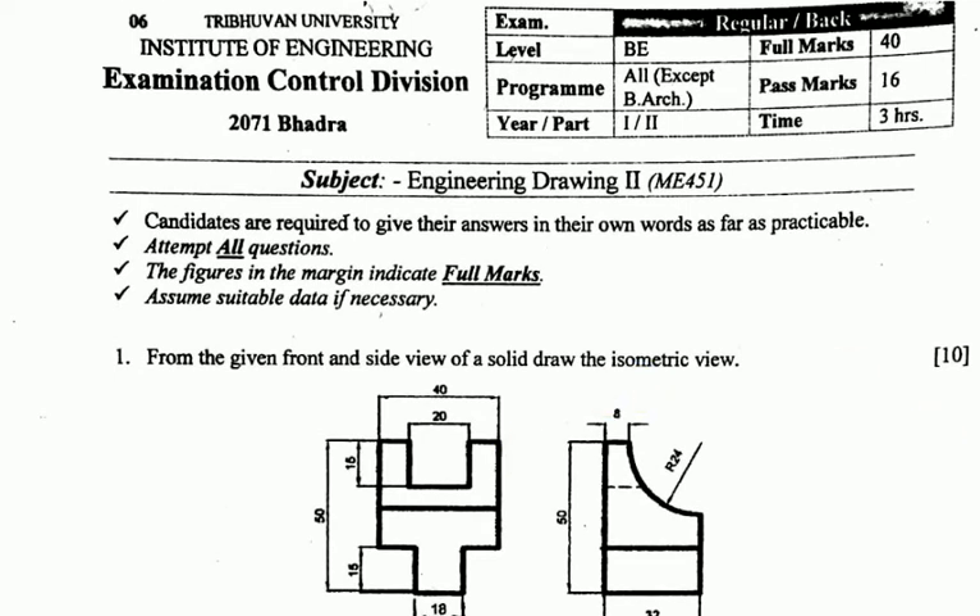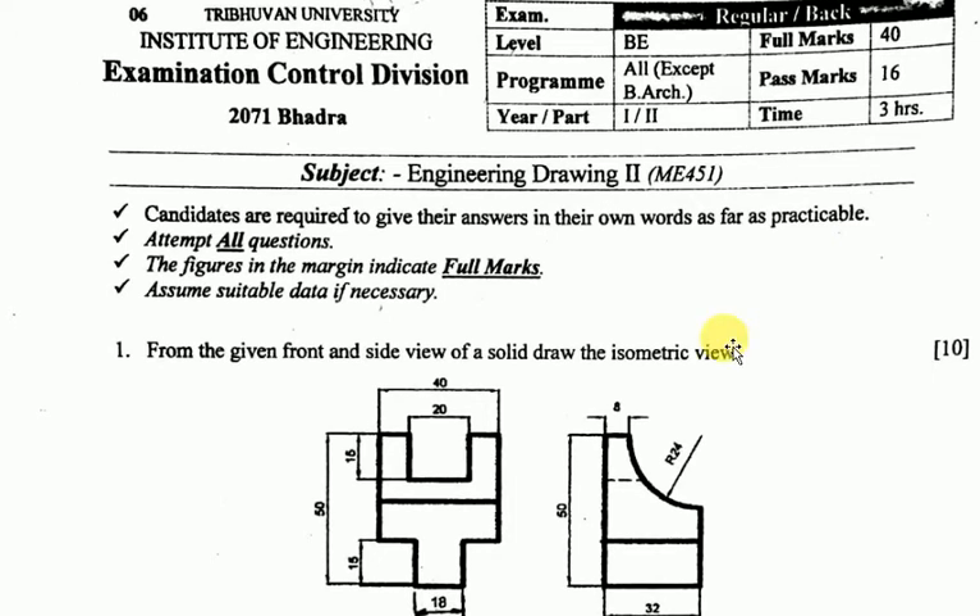Right, so given the body, let's do the isometric view. I said we write the teacher — we have a bigger radius of 24. Also, with the dimensions clearly shown, there is 50, 20, 46. You're trying to have a line of 50, 18, or 50, 32.